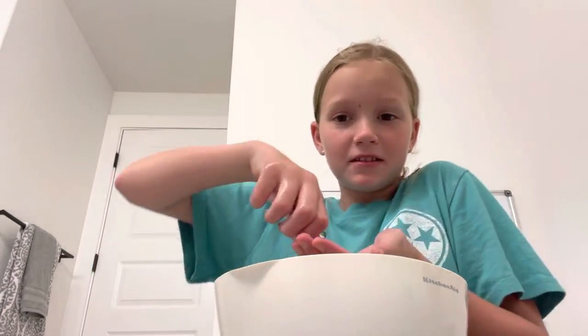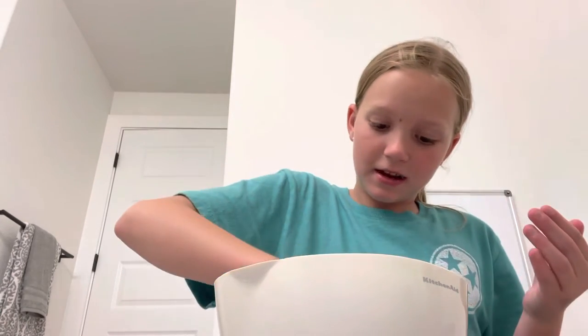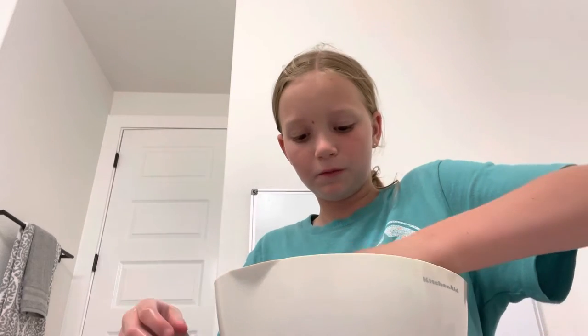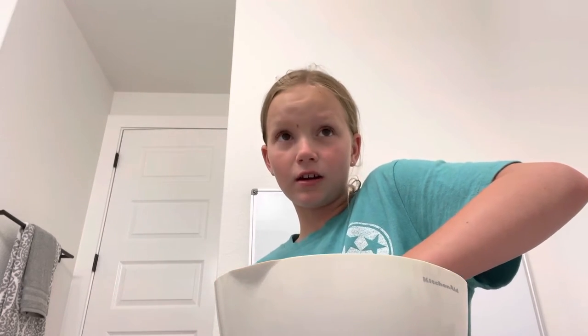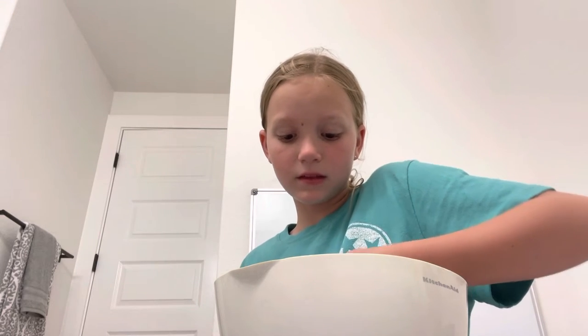That's how big it is — it's really big! Next up we have the bunnies. So these bunnies... all of them have kind of died, but that's all right.